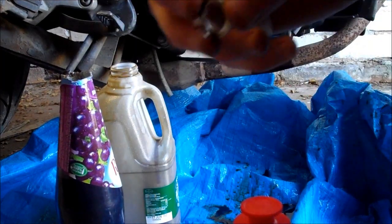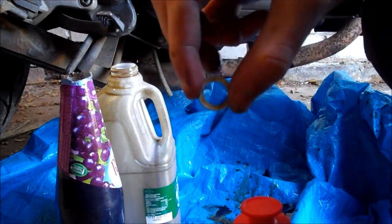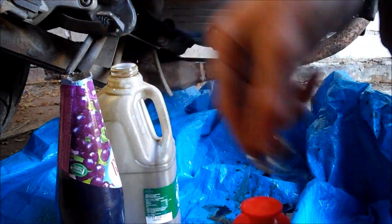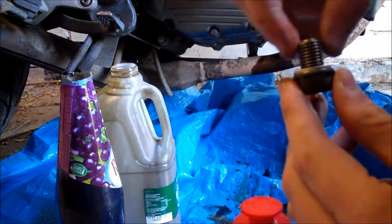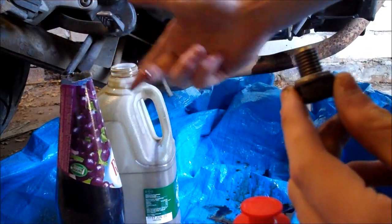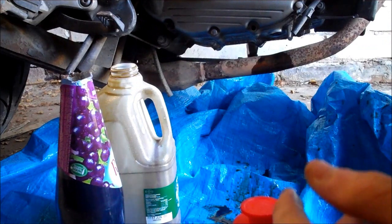I'm back, and there was a clunk as the oil was draining out — it was the seal ring off of the actual drain bolt. It went into the milk carton, so I had to get a different container, tip it out slowly, and then retrieve the seal ring.